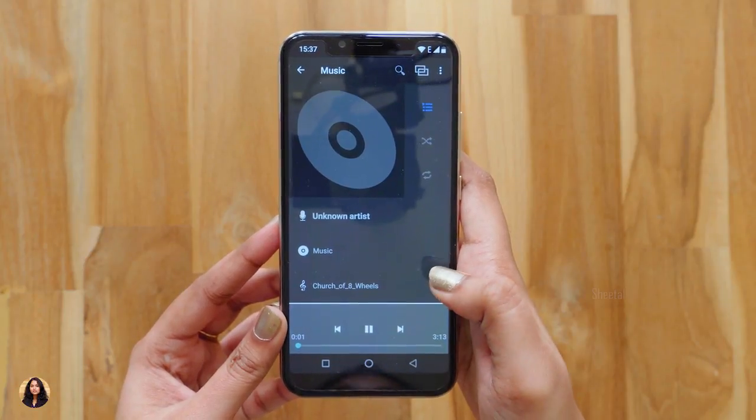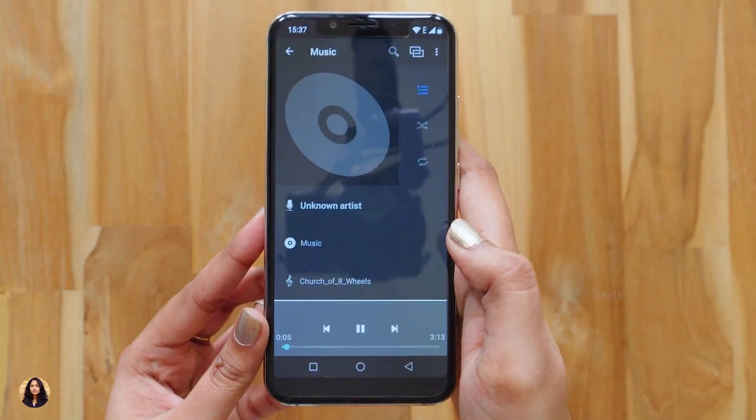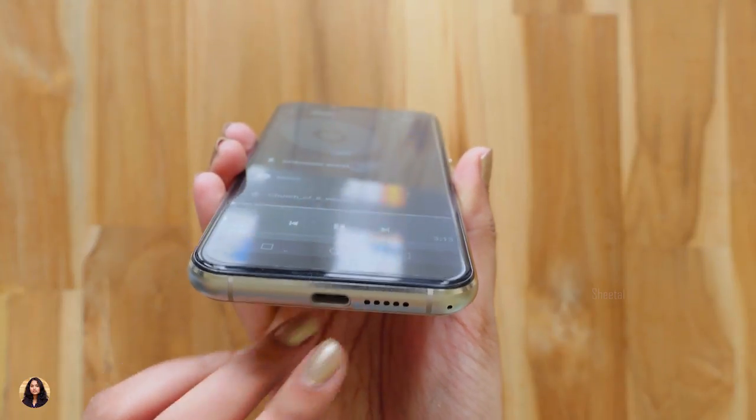Let's play some music and check the speaker quality. The audio quality is nice — it's crisp and clear and there's very little distortion at maximum volume.